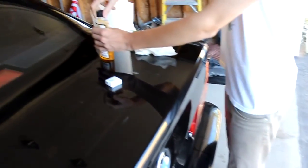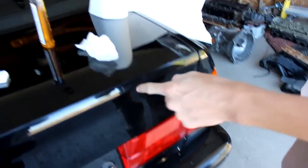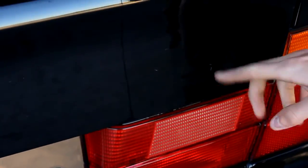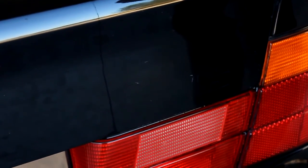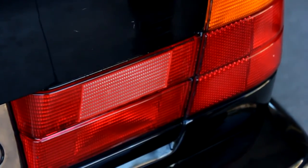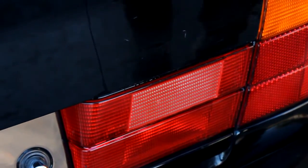Something we went ahead and did — this car has an M5 trunk, and the slash-slash-M badge was already taken off, but there was just a 5 left. So we went ahead and de-badged it — just some floss and a heat gun — and then used some Goo Gone to get all that residue off.